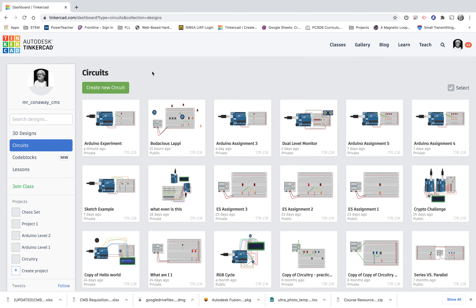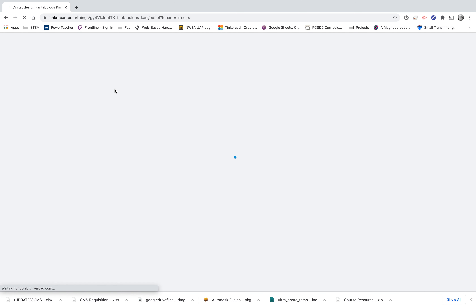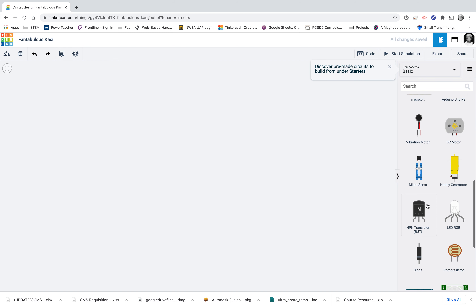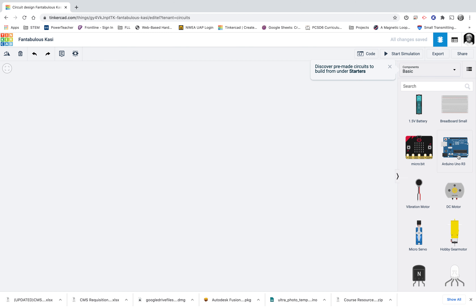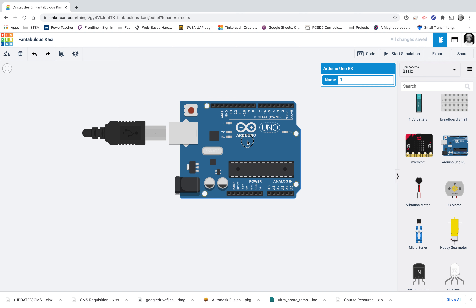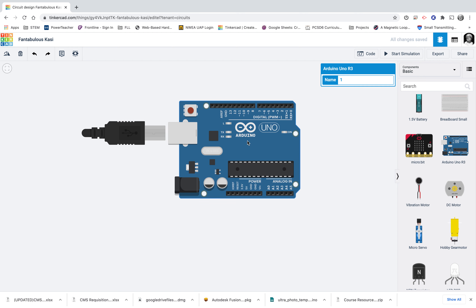Right here we are in Tinkercad. I'm going to click create a new circuit. We're not going to duplicate one of our old circuits because we're going to make something super simple. I'm just going to add the Arduino. I don't need to put a breadboard on here. I don't need to put any lights or sensors or anything.